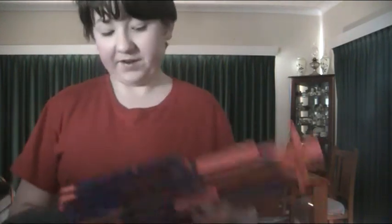The gun is altogether epic. I love this gun. I picked it up at Big W yesterday.